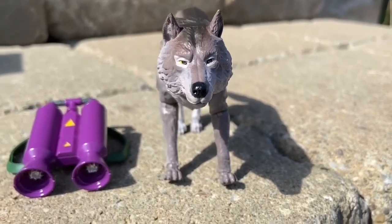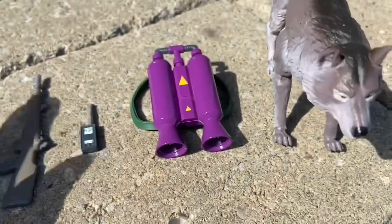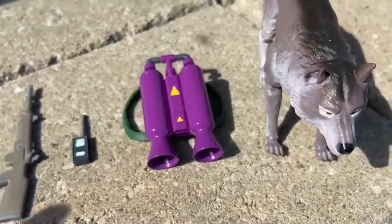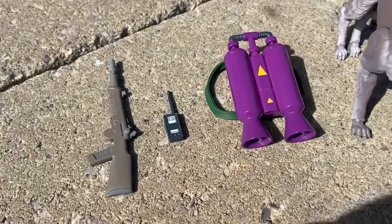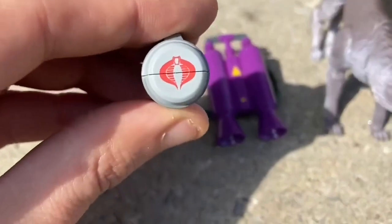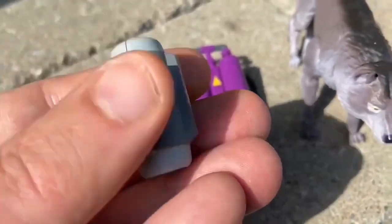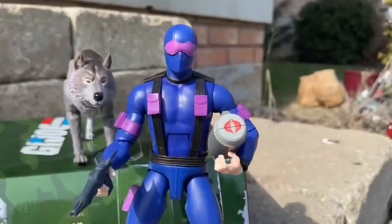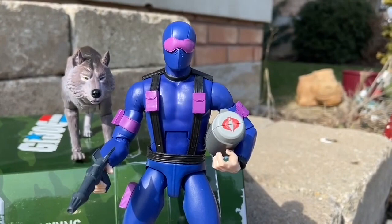Is it worth $55 US dollars? No, as you guys look at the accessories that it comes with. I've said this before and I'll say it again — these are $25 to $30 US dollars figures. I'll give Super 7 the benefit of the doubt and say $30 US dollars because they do load you up with accessories, as you guys can see. But a lot of the accessories sometimes you don't use when you put them in poses. You use them for photographing or doing videos if you're a YouTube creator, and that's pretty much it.